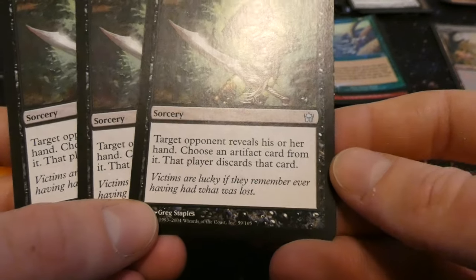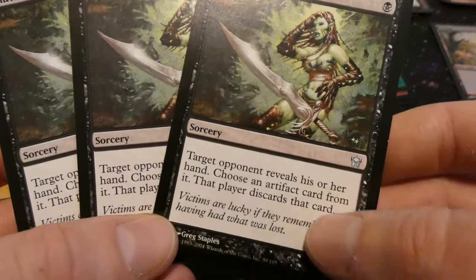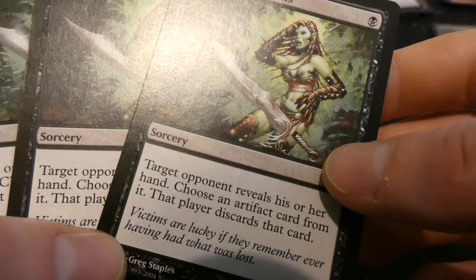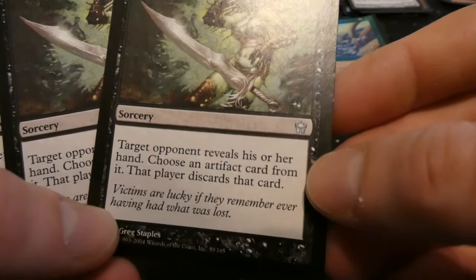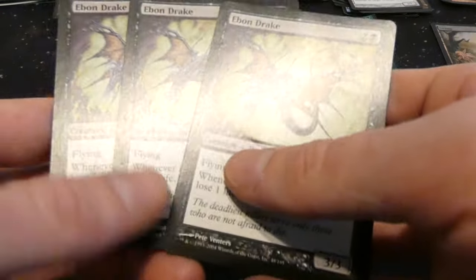Got Shattered Dreams — one black sorcery: target opponent reveals their hand; choose an artifact card from it, that player discards that card. It's like Duress but worse since it only targets artifacts. But the art is fantastic — looks like the artifact was a sword and she's dropping it. By Greg Staples — sweet art. From Fifth Dawn I believe. Got Ebony Drake — two and a black, flying three three: whenever any player plays a spell you lose one life. Three mana for a three three with flying, but the downside is rough.